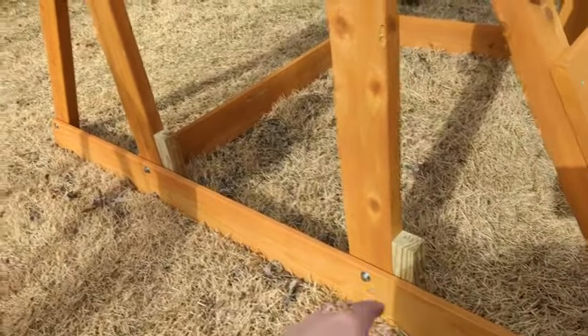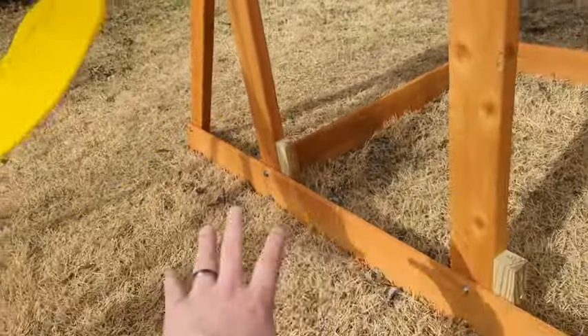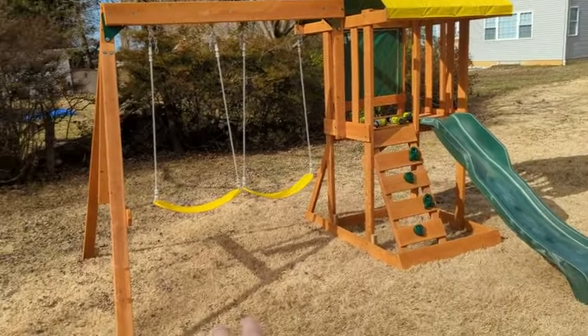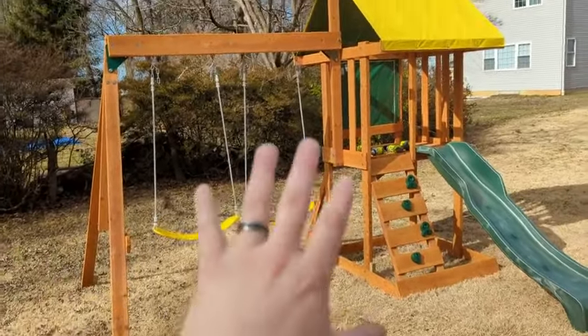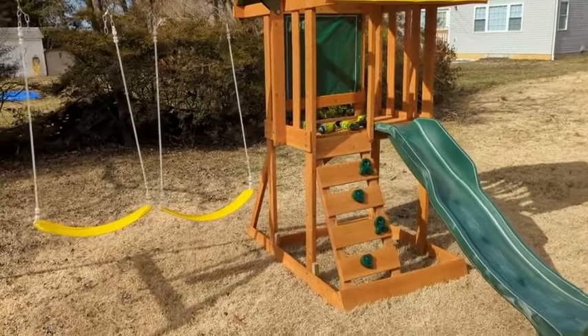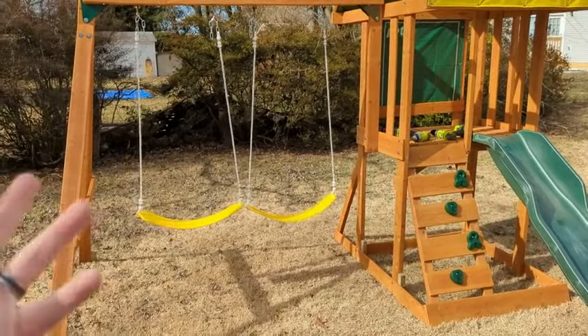Overall, I do think this is a very well-built, quality play set. I expect many, many years of play out of it, and I do recommend it to anyone who might be considering it. If you found this review helpful, hit the thumbs up below so other people can see it. I've left links to everything in the description, and if you want more no-nonsense product reviews, be sure to like, subscribe, and hit the bell so you don't miss one.